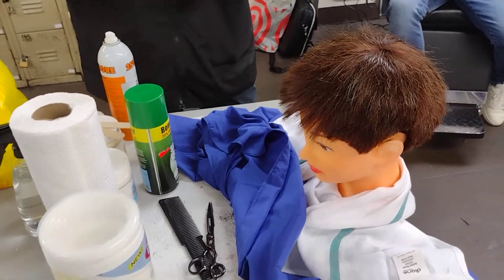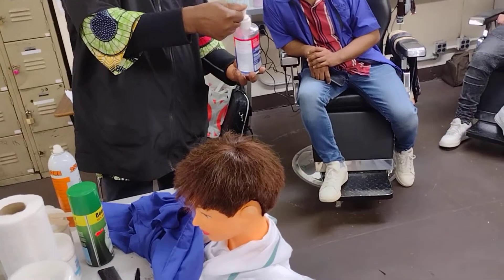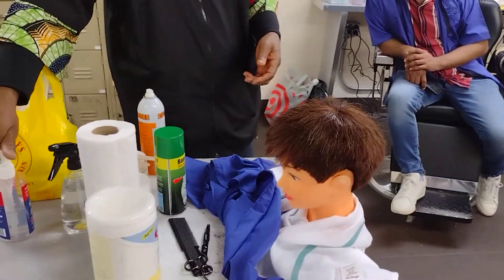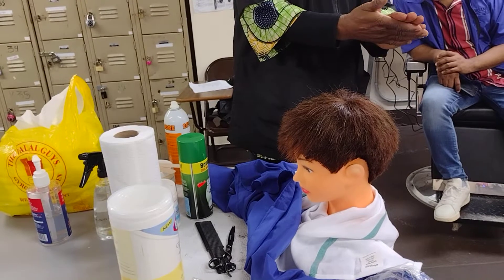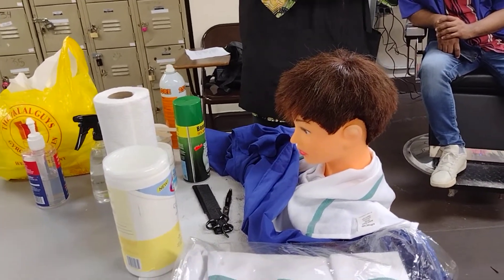Sanitize your hands with hand sanitizer, because your fingers will now have contact with the skin. Hence you have to sanitize your hands.